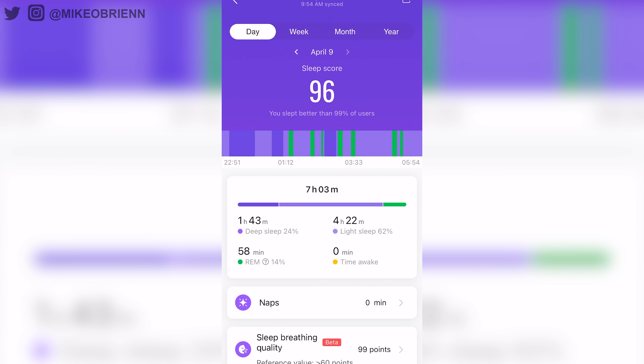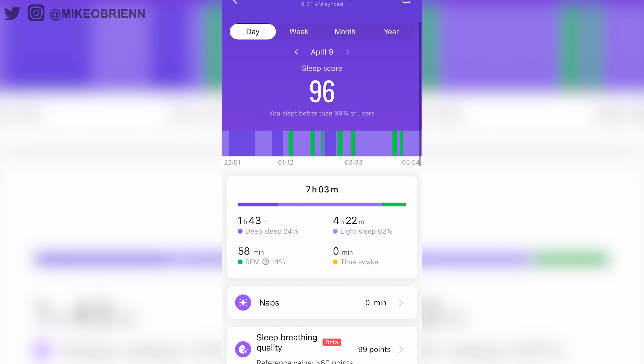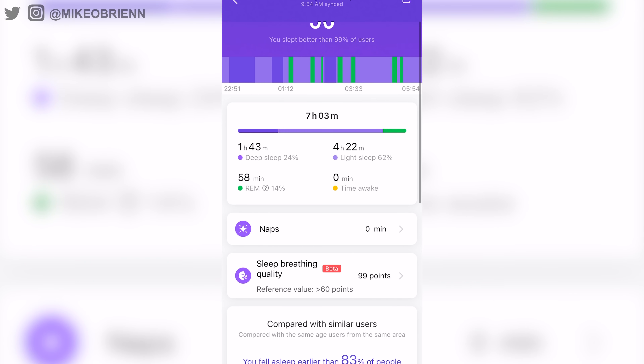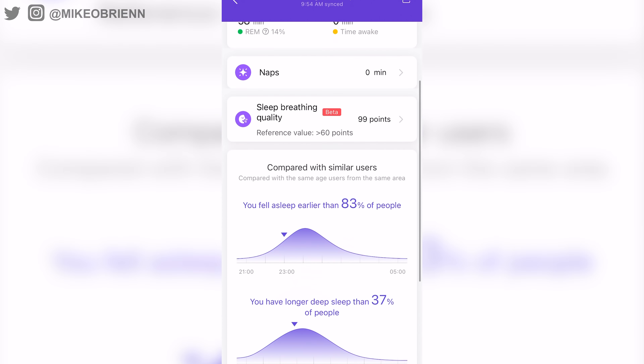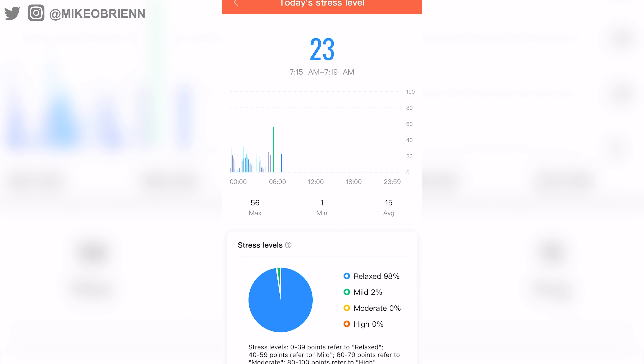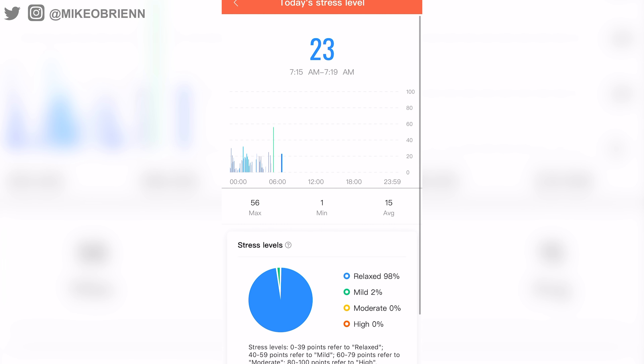Looking at the sleep score, I don't have a great reference to compare it to, but based on how I feel, a score of 96 seems very accurate. It showed exactly the time I slept, that I had no disruptions, and really did a good job. The stress tracking also seems pretty accurate — I don't feel stressed and it's showing me as generally mild or relaxed.